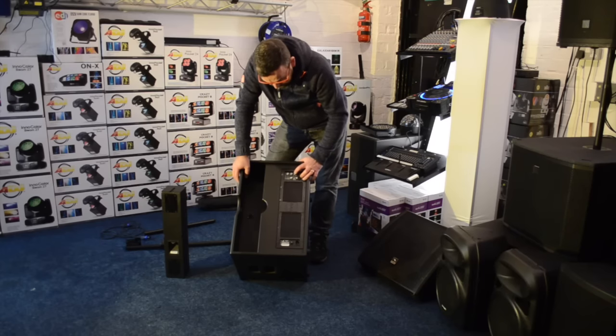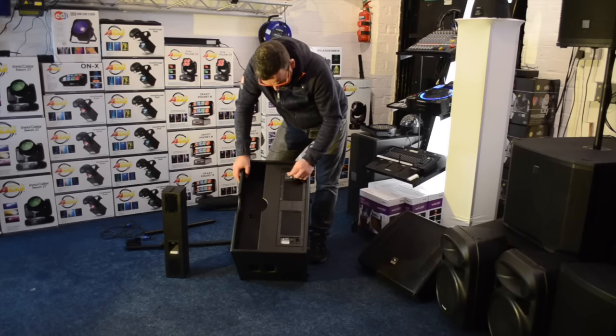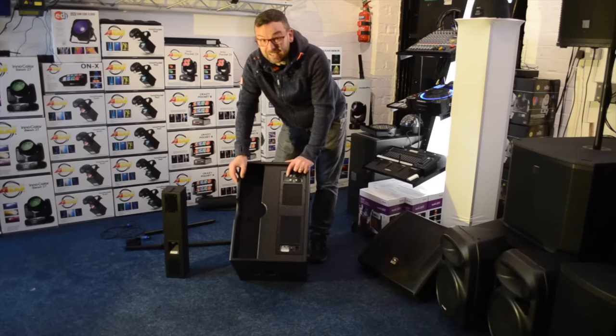We've got a little button here: array on, array off. I'm going to guess that's for when you're connecting more and more tops together, but I might have to read the instructions on that one. We've got our volume, nice and simple, zero dB clearly marked. We can also adjust the level — I believe that's the sub level — and that's what I like.